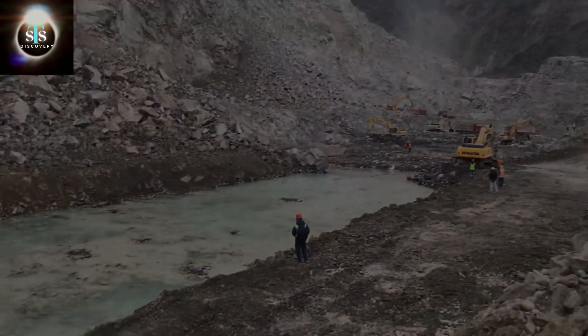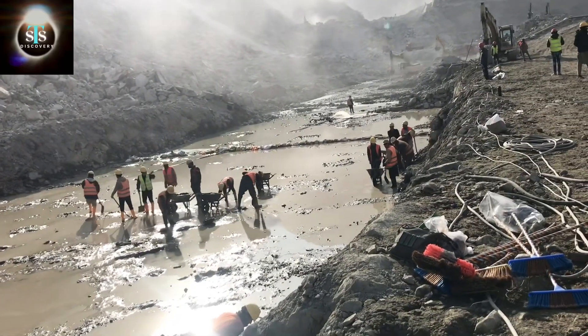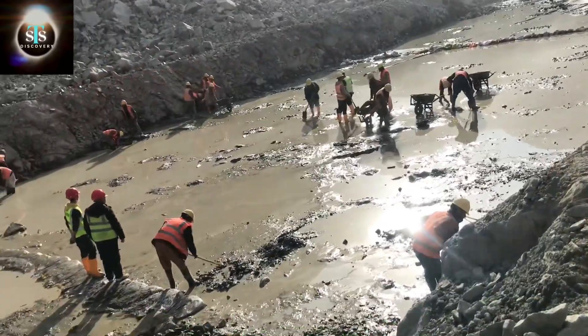This is the foundation of a guide wall which is 19 meters in width. You can see a lot of water there which needs to be removed and the area cleaned before going to pour concrete.